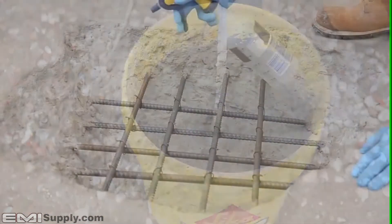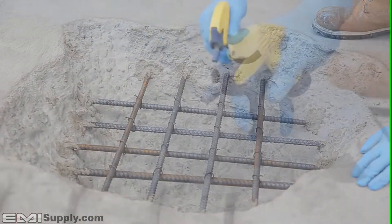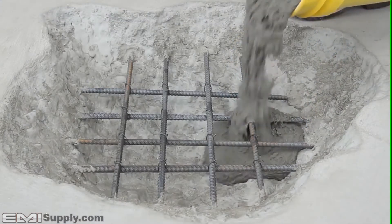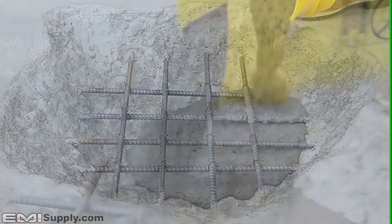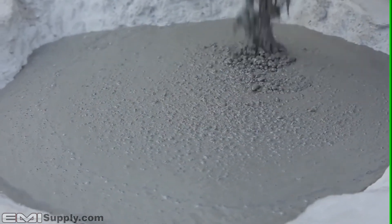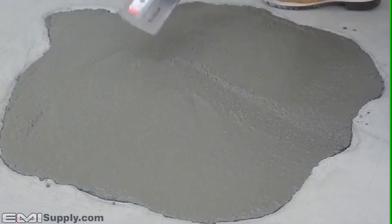The surface must be damp or saturated surface dry before the application of Cicacrete Self-Consolidating Concrete can begin. This will prevent water loss from the repair to the substrate. Pour the mixture into your application.